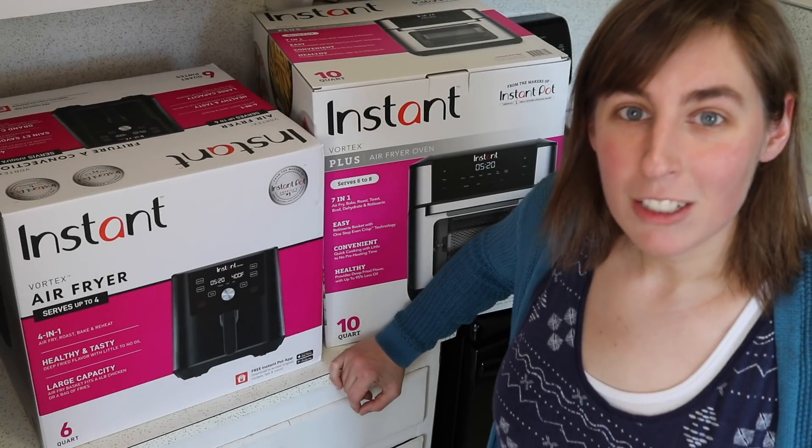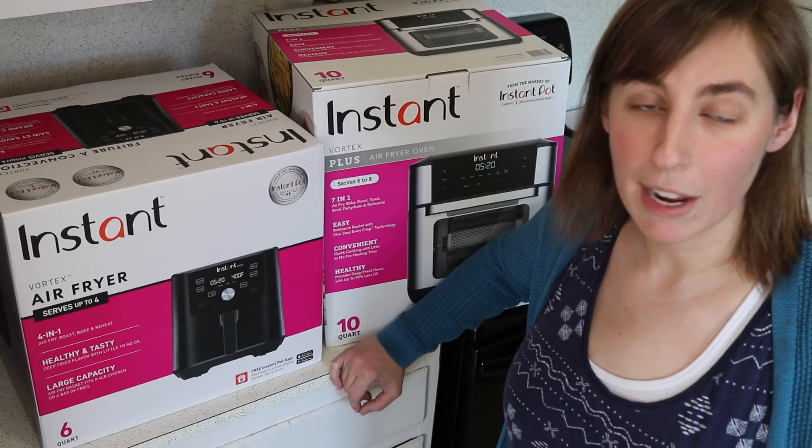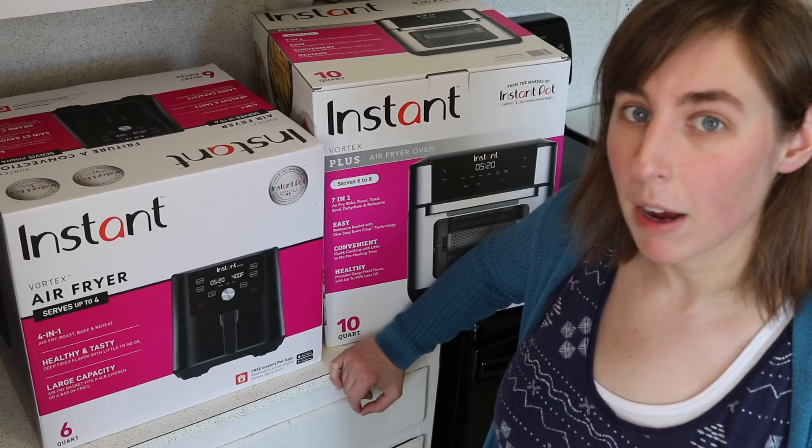Hey guys, welcome back to my channel. Today I have a dual unboxing for you of a couple different air fryers from the Instant brand, the makers of the Instant Pot.